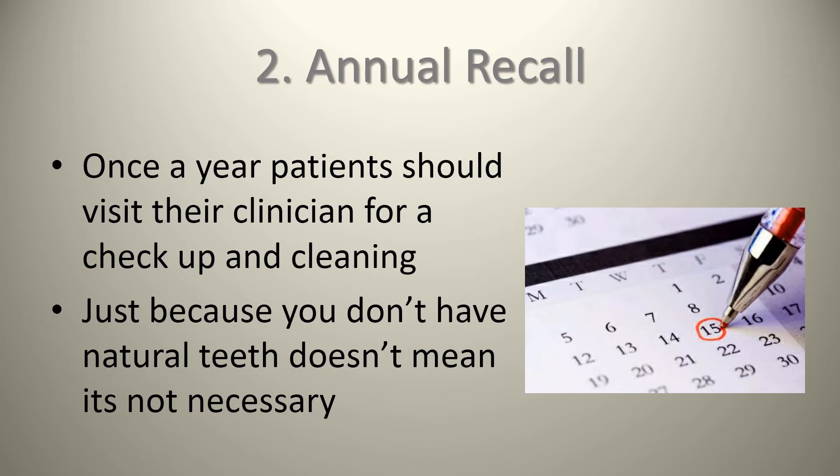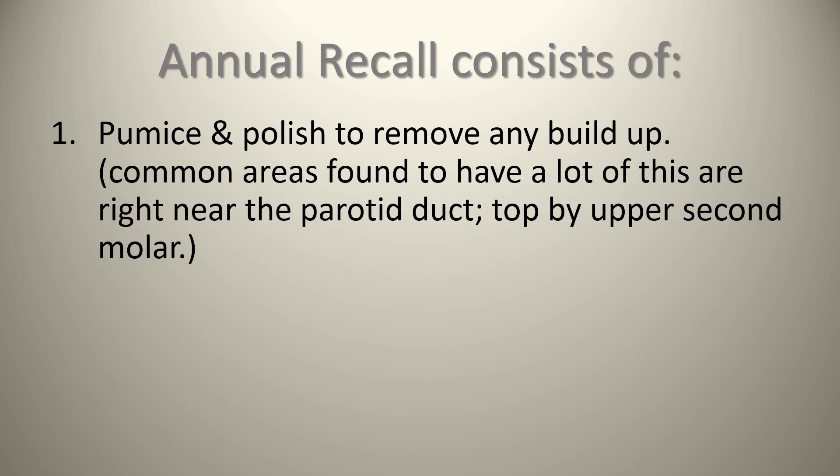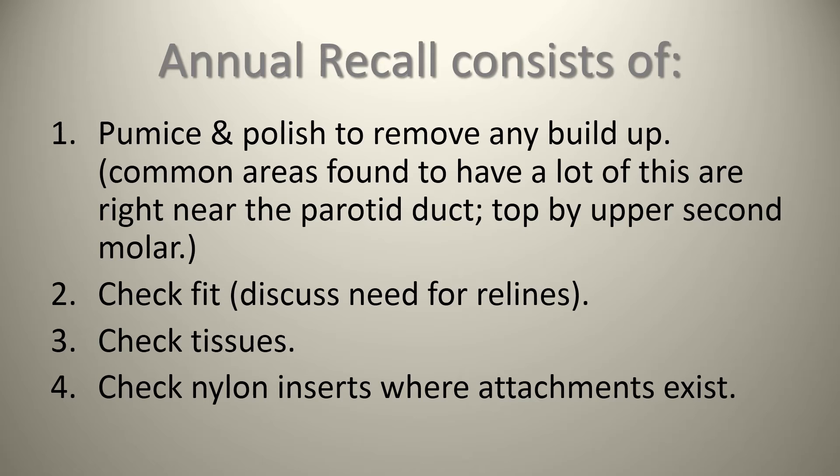Just because you don't have natural teeth does not mean this appointment is not necessary. At an annual recall, we're going to pumice and polish the dentures to remove any buildup — common areas include around the parotid duct, which is the top by the upper second molar. We're also going to check the fit; if there's a little bit of movement, we might discuss a reline. We'll check the tissues all around the implants and where the denture is seating, looking for any little red spots that could indicate a need for a reline or minor adjustments.